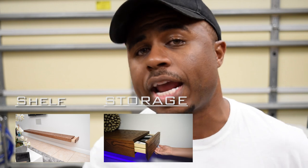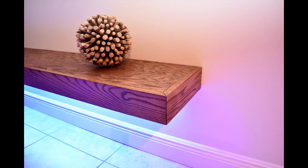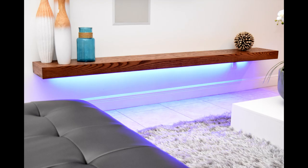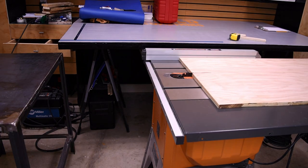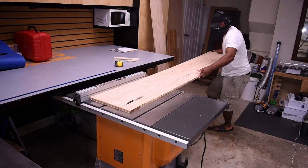Hey, what's up everybody, it's Glenn. Today I'm building an 8-foot floating shelf with hidden storage and undermount LEDs. The wood I ended up using was leftover from my office build — I had just enough left.